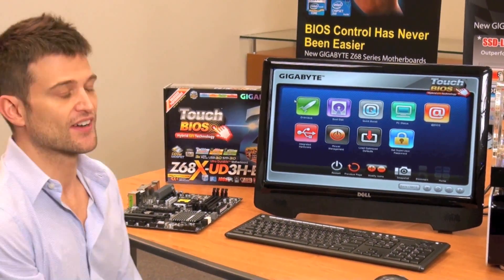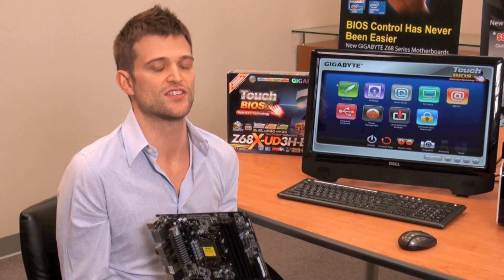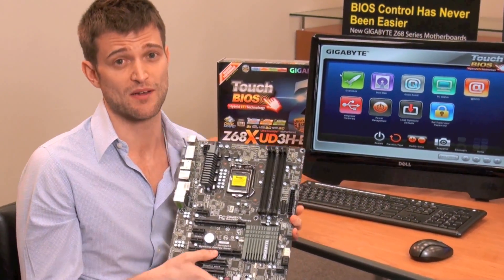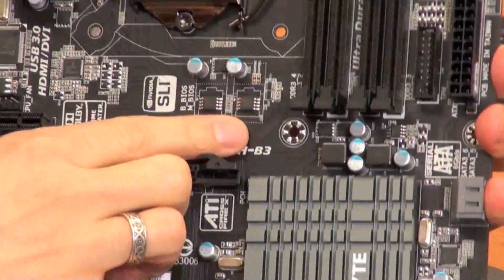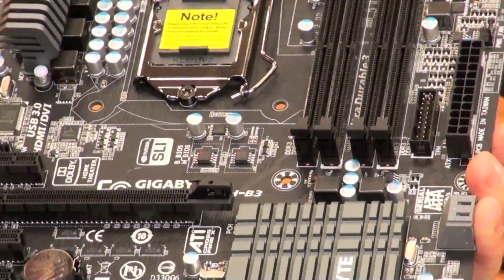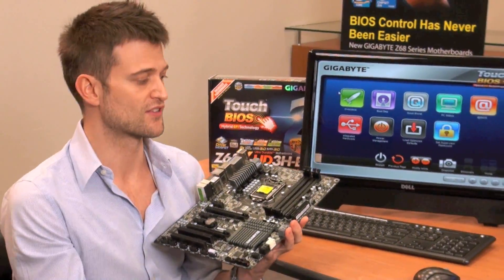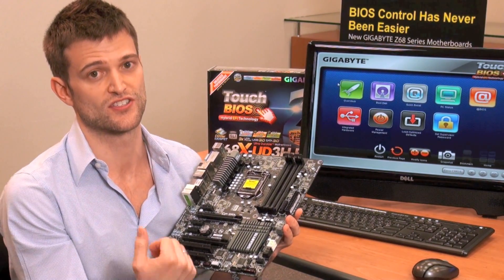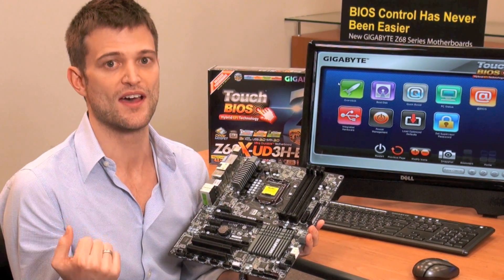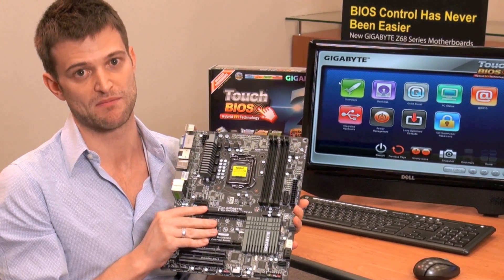Not everybody is very comfortable making BIOS changes. Some novice users may be afraid that any changes they make might mess up their system or cause it to not boot. One of the unique features on Gigabyte motherboards is that we have Dual BIOS — basically two BIOS chips on board: one main BIOS and a backup BIOS. If your BIOS fails, say you've input too high a voltage, your system will reboot and fall back on that main BIOS, erasing the bad settings. No matter what settings you have, even if it doesn't allow your system to boot, Gigabyte Dual BIOS will automatically revert to the main BIOS and boot it for you.